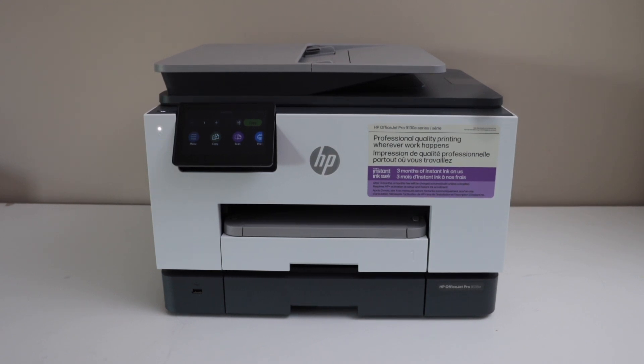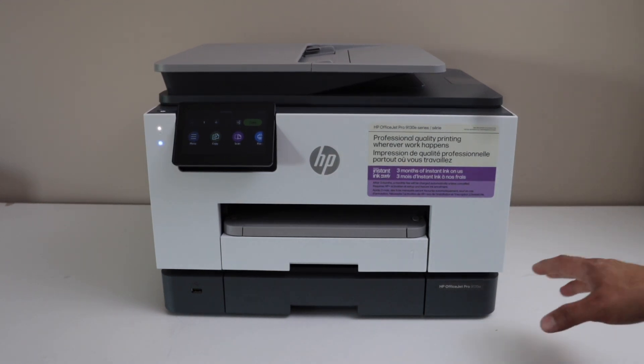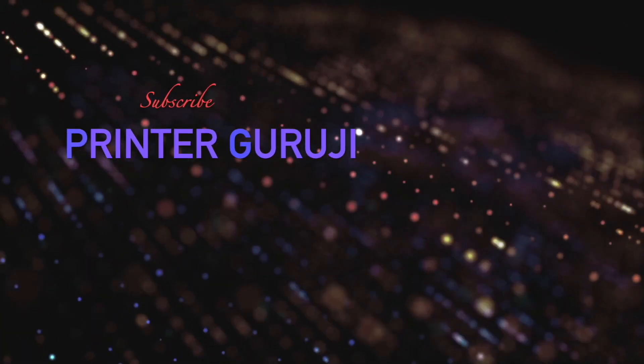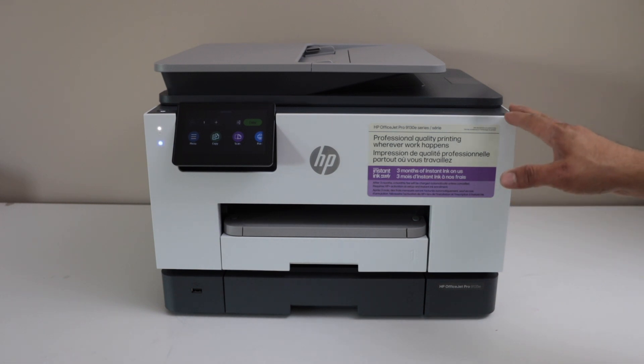In this video I'm going to show you how to do the Wi-Fi setup of your HP OfficeJet Pro 9135E printer. We are going to connect this printer with the home or office wireless network using the display panel, and then we will add this printer in a smartphone for wireless printing and scanning. Let's start with the setup.